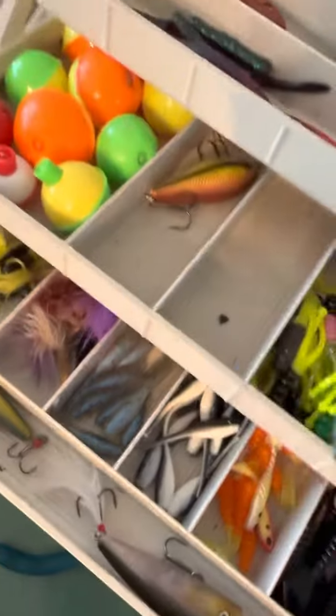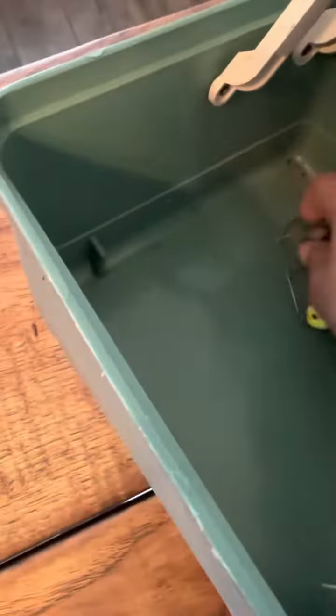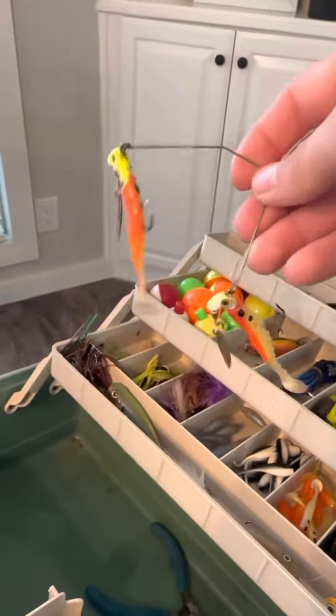I got bobbers, I got a thing to hook the fish, a stringer, and got some weights, got wobble poppers, got all kinds of stuff, and got a spinner right there. You could catch probably only one fish, but maybe two, but that works really good too.